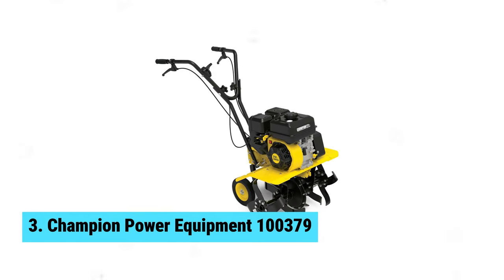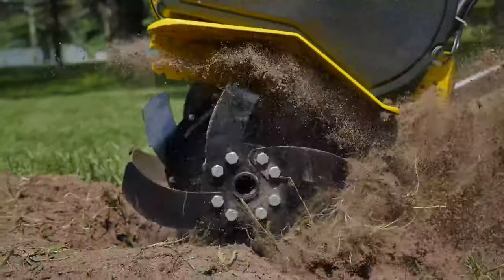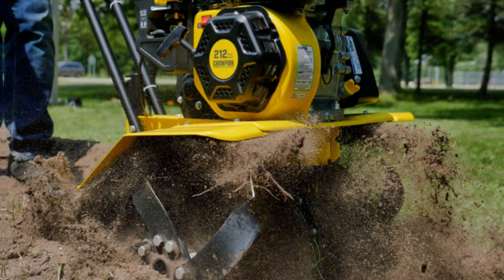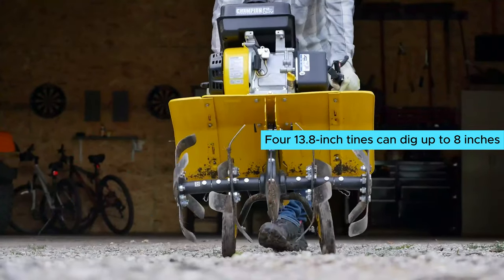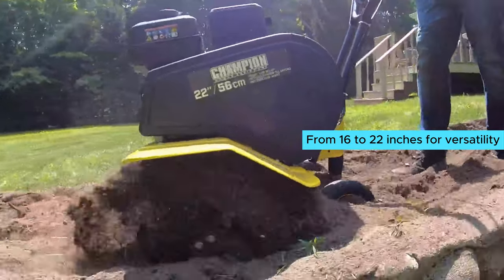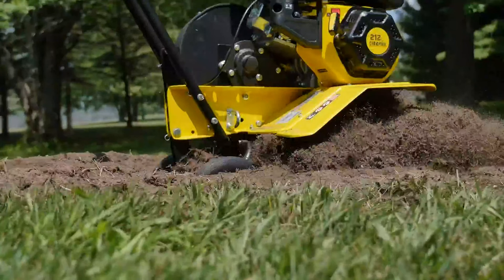Number three: Champion Power Equipment 10379. Searching for the ultimate tiller to tackle your large garden? Meet the Champion Power Equipment 10379. With a powerful 212cc four-stroke engine, this gas-powered beast can handle clay, compacted soil, and stubborn weeds with ease. The four 13.8-inch tines can dig up to eight inches deep, perfect for preparing new garden beds or planting grass. You can adjust the tilling width from 16 to 22 inches for versatility.